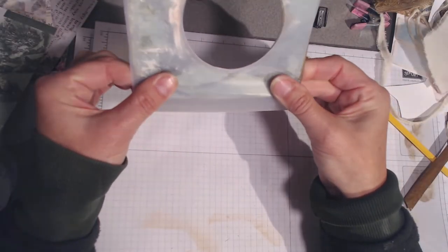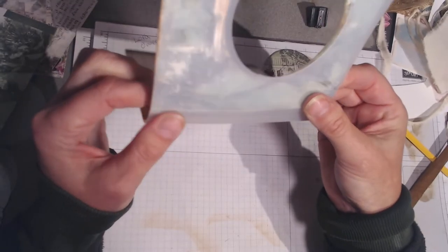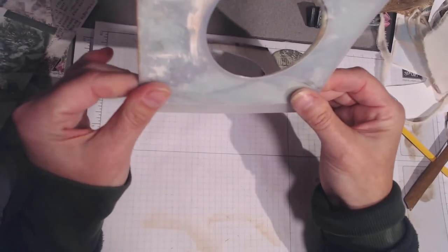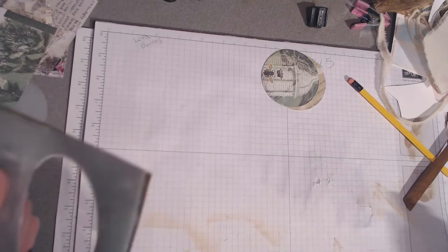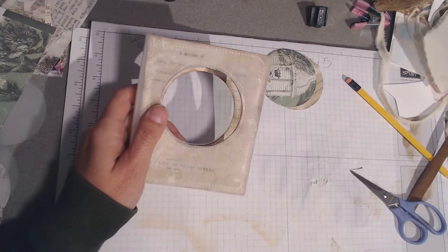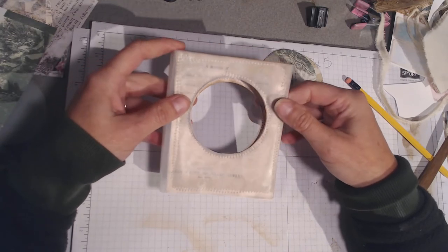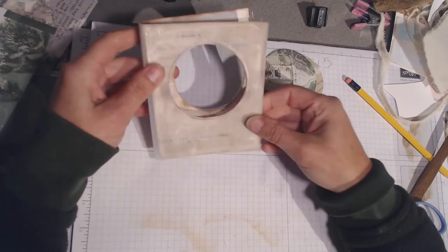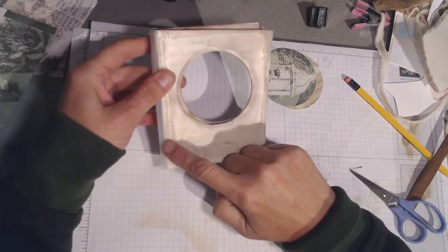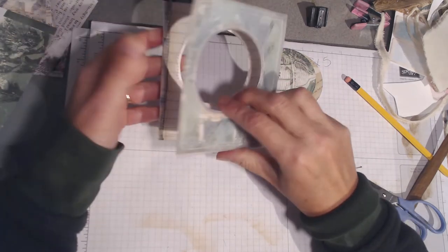Once this is dry I am going to go and stitch it on. I'm going to do that and then I'll be back. I am back and as you can see I have got my cover stitched on - I stitched the outsides and I double stitched around the circles; I just liked the look it gives.